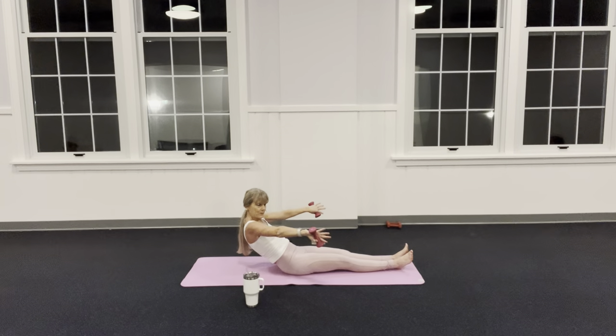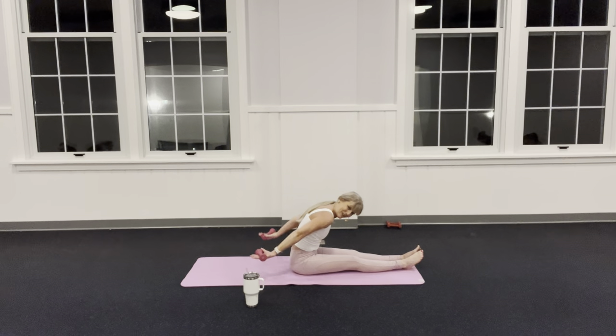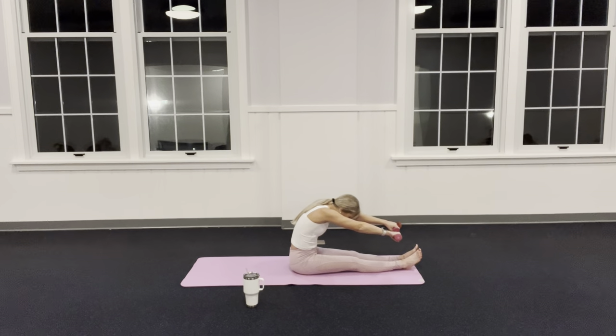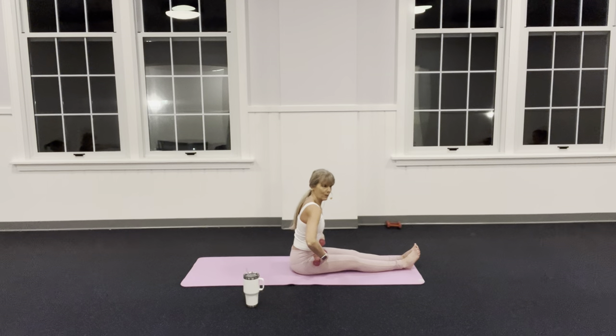Inhale, thumbs down, push back. Exhale — knees up. Lift and lower those arms three times: one — can you feel your belly scooping in deeper? Two — hold this one up, circle it around, scoop the belly, round the back, keep your arms parallel, and step up tall. Use your core, not your back. If it feels better bend your knees, but you've got to crease at the hip more.